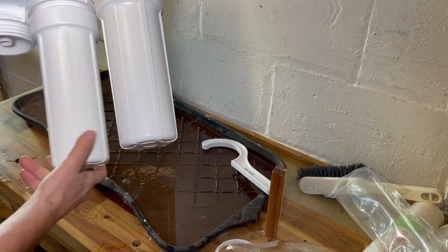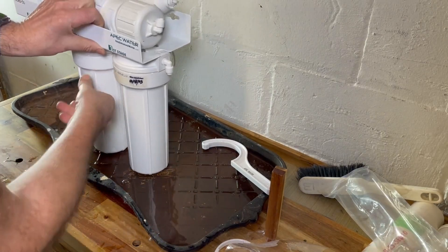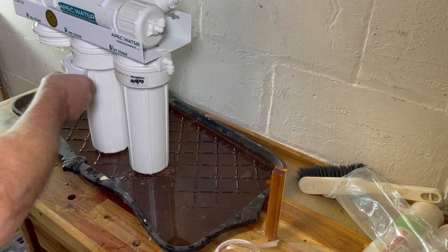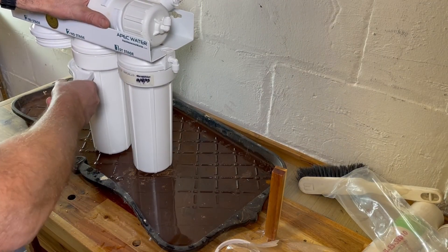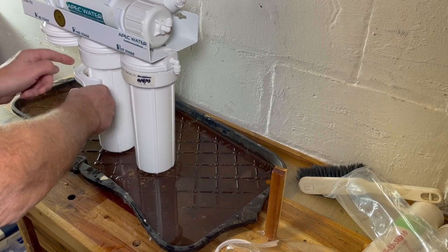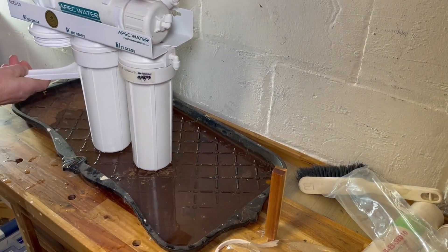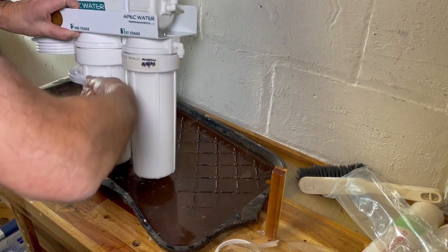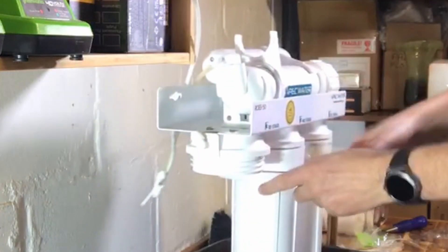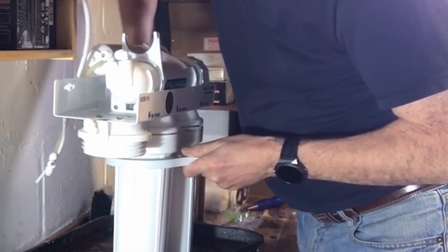One thing that's come back to me: it's probably a good idea to tighten these up as you go, because especially the middle one — you find that you can't get it on once you've got one on each side. So especially that middle one, you want to make sure you tighten it up because you don't want these to leak.